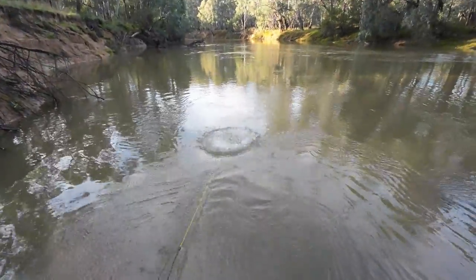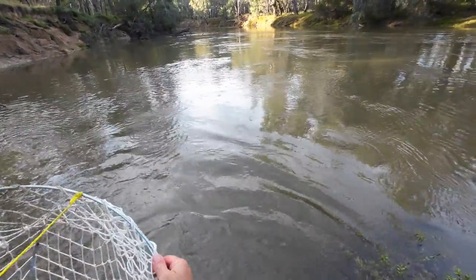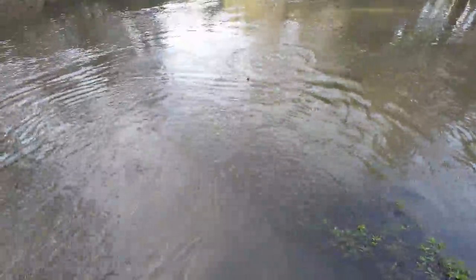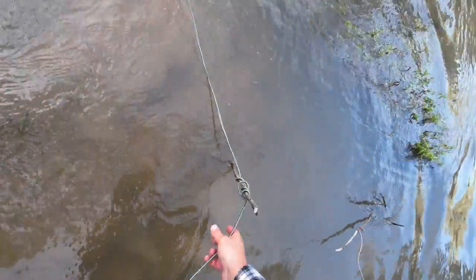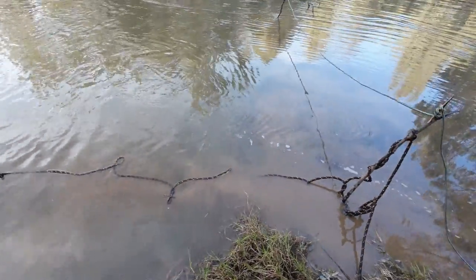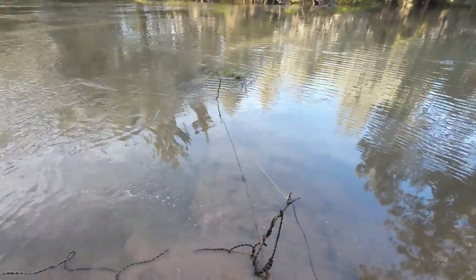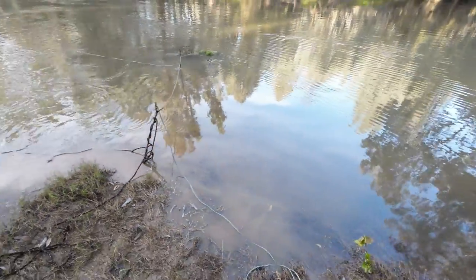Net number one. Net number two — same spot but a few meters further out. Now I'll go and find somewhere else for nets three, four, and five. There's a little bit of bush ingenuity — I don't want that rope in the water, otherwise the current will just take the whole lot downstream. Anyway, there's the first two set.